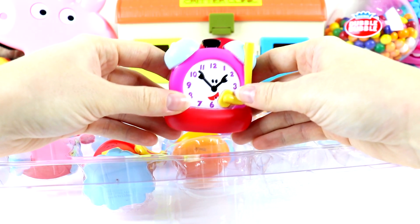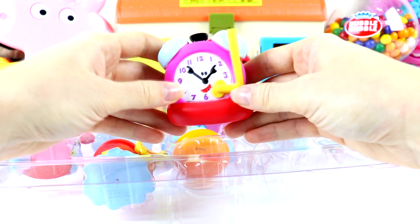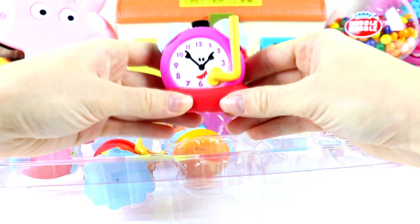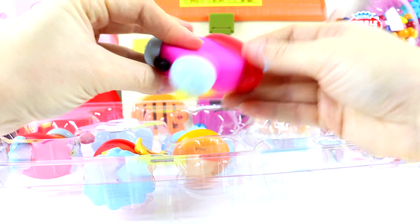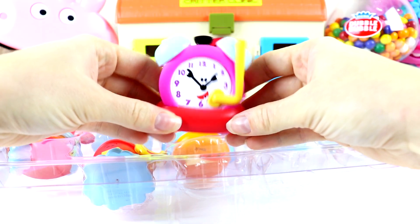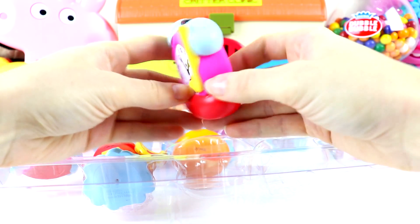Next we have Tickety-Talk, the alarm clock. And it looks like Tickety-Talk has a snorkeling tube as well. And it looks like they're in some sort of bath tube too, something like a floaty that you float on in the water. That's cool.